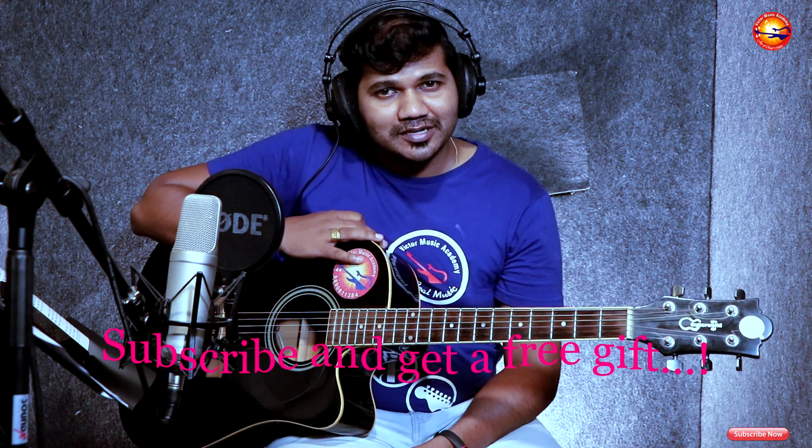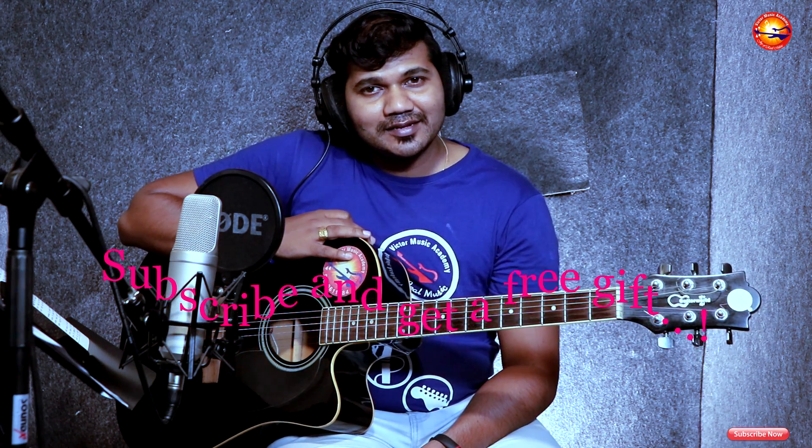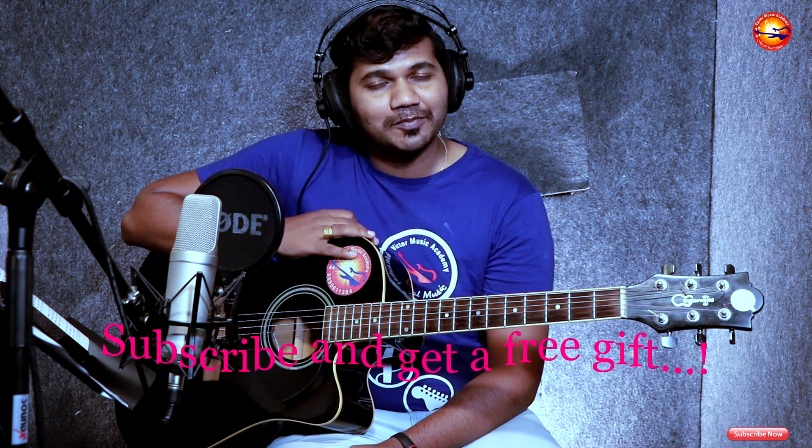God bless you all. Thank you for watching the video. Kindly share the video and stay connected with me. You can join my personal WhatsApp group. God bless you.